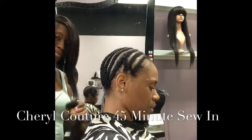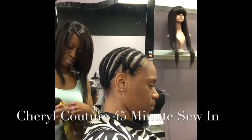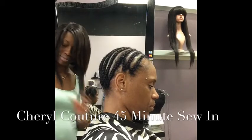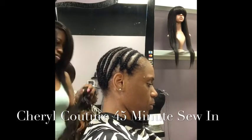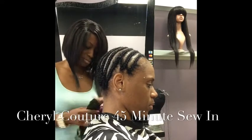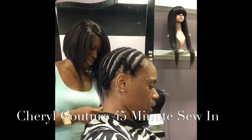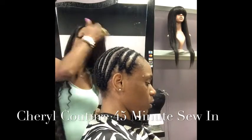Hi everyone, it's me Sher Couture. I'm coming to you today with a brief tutorial on my 45-minute sewing. Today I'll be using two bundles of Brazilian curly hair from London Couture. You can friend them on Facebook at London Smith, or follow them on Instagram at London Couture.